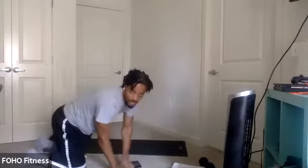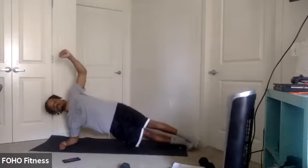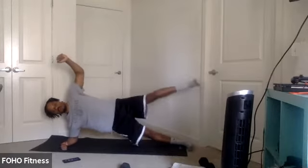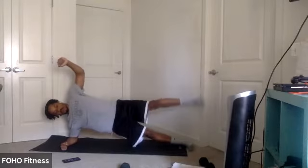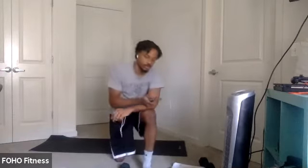All right, those side plank abductions. Remember to switch legs, switch sides. Five, four, three, two, one. Let's go. As you lift, the abductions engage those glutes — helps with that movement. Core tight. Three, two, one.